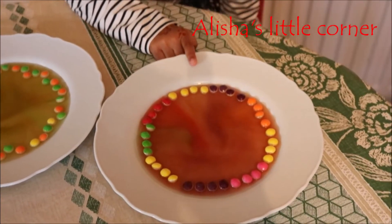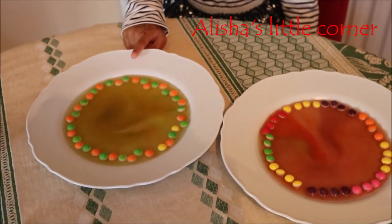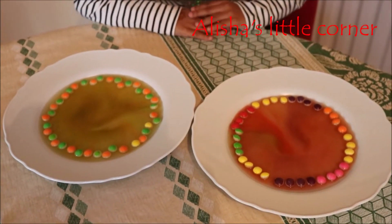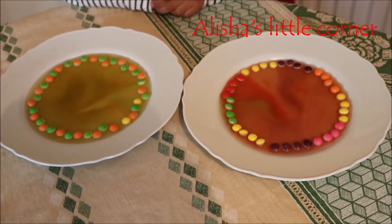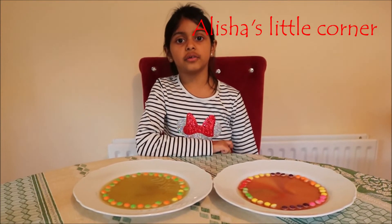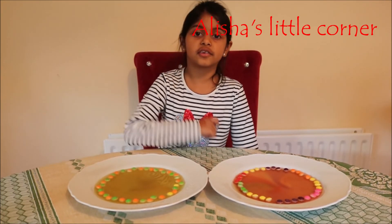Look guys, this is the hot water and this is the cold water. Can you see the difference between them? I want you guys to guess — I'll tell you the right answer after. Do like, share, and subscribe to my channel, Alicia's Little Corner. Thank you for watching, bye!